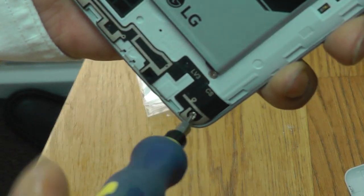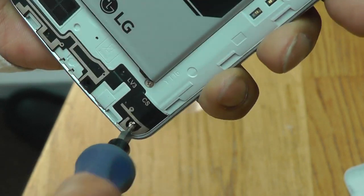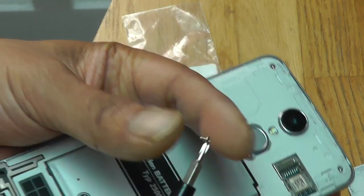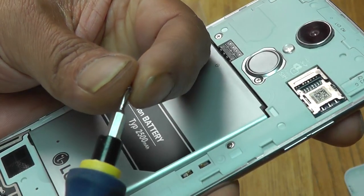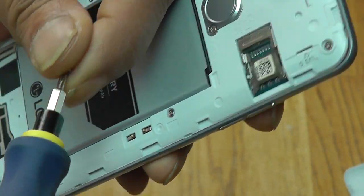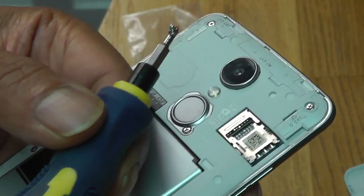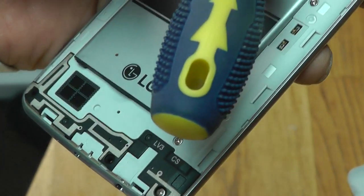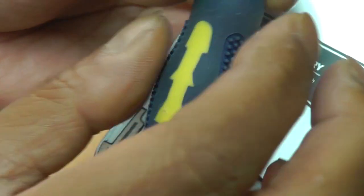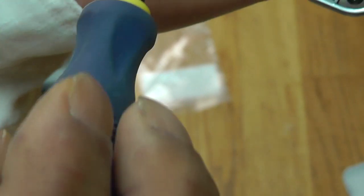Oh, here we go — found one of them. Screw number two. I think I'll do this off-camera because you must be getting bored. By the way, I found the screw I dropped on the floor in about five seconds, which never happens normally — you usually scramble around for half an hour before giving up.